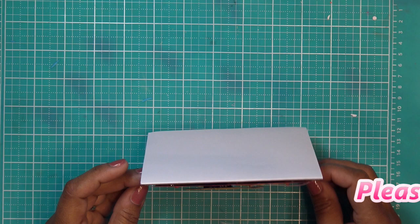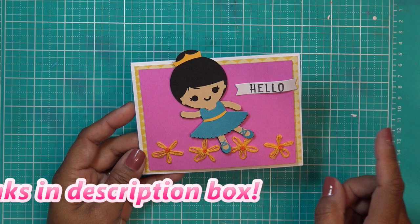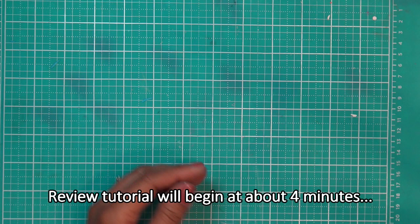Good morning, guys. I hope you are all doing well. I hope you guys saw the So Easy video where I used the We Are Memory Keepers So Easy tools to make this cute little card. And it just made me laugh because I had this little Cricut lady sitting here, so I thought I'd just throw her on there. That was really fun in case you checked it out.